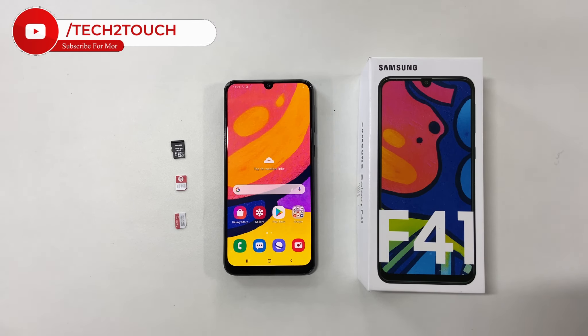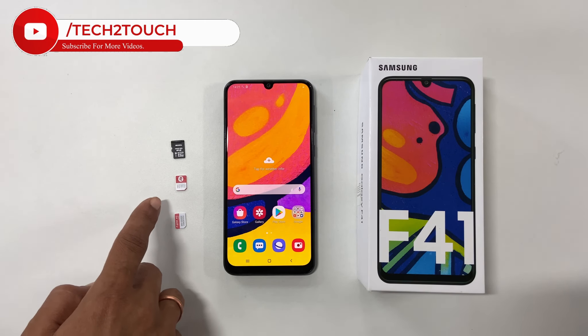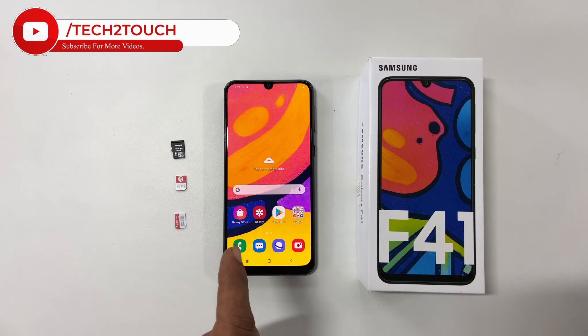Hi friends, in this video I will show you how to insert SIM cards and microSD card into Samsung Galaxy F41.